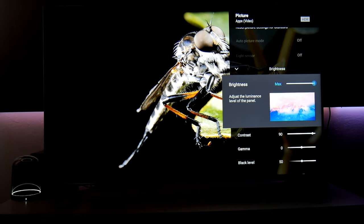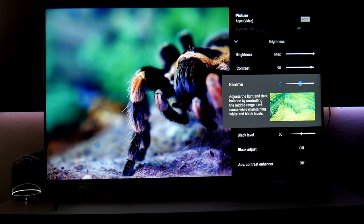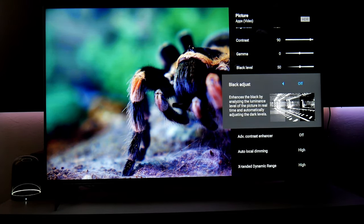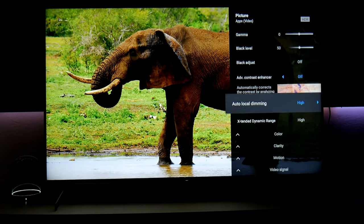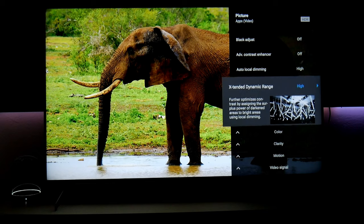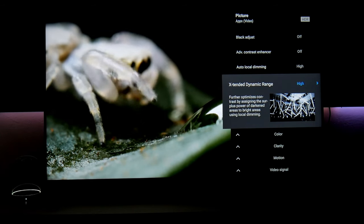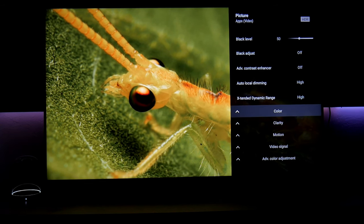Brightness for HDR is going to be all the way to the maximum. Contrast I have at 90. Gamma is right in the center. Black levels at 50. Black adjustment is off, contrast enhancer is off. Local dimming is on high — that way you get better contrast and black levels. Extended dynamic range is set to high for HDR. Once you make these adjustments, they're saved, so whenever you switch between HDR and SDR, your settings change automatically.